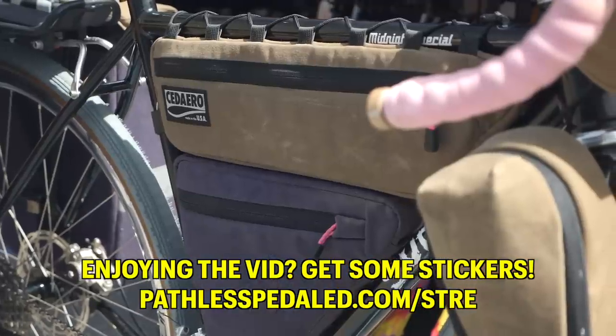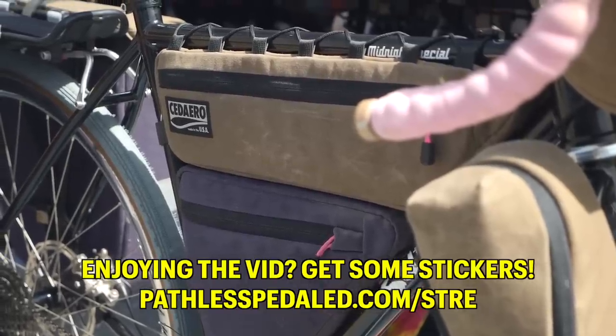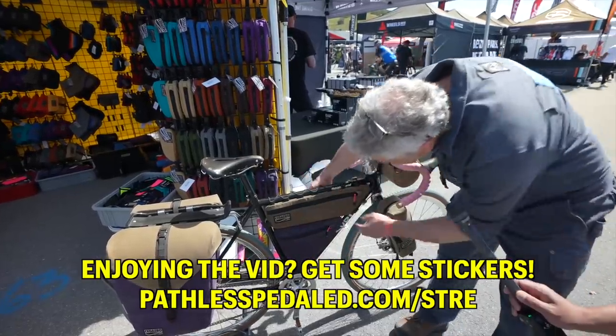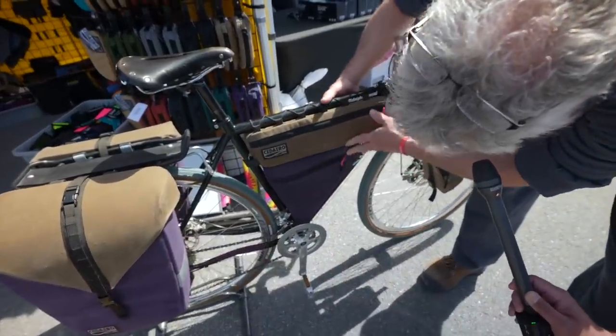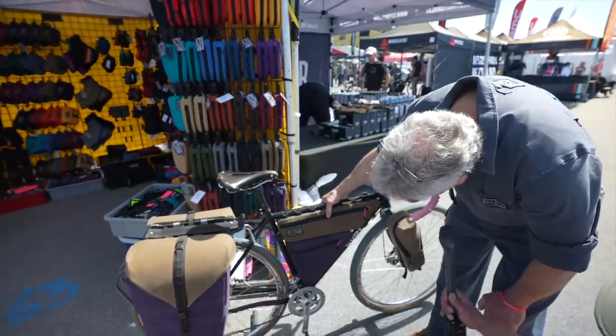This is just a half frame pack that's a lace-on version. The lower pack is kind of bolted in to the bottle cages. The two packs are joined in the middle with magnets — that eats up the slop but doesn't require Velcro or anything.